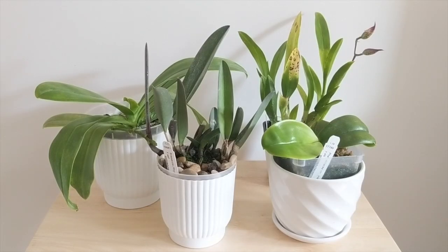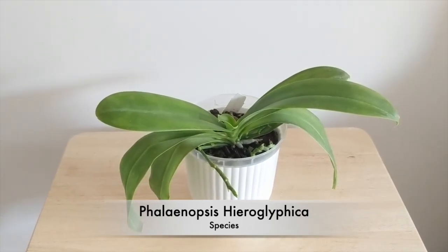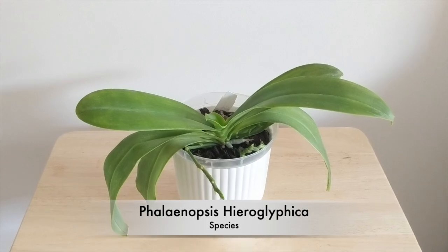Hey guys, it's Nicole and welcome back to my channel. In today's video I'm going to show you part two of my Hauserman haul update. I've had these orchids for about a year and I'm going to show you how they did in my care in the last 12 months. I'll show you some footage from before and after so you can get an idea of how long it takes for these guys to grow.